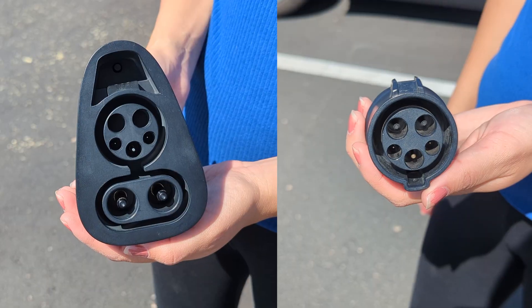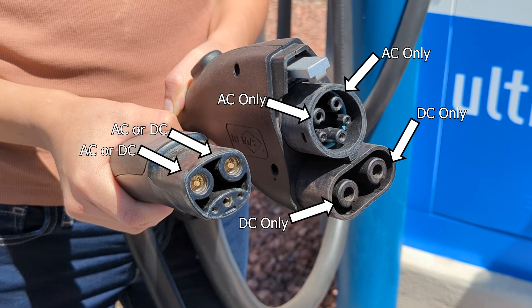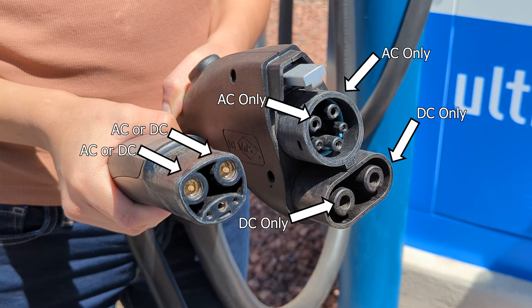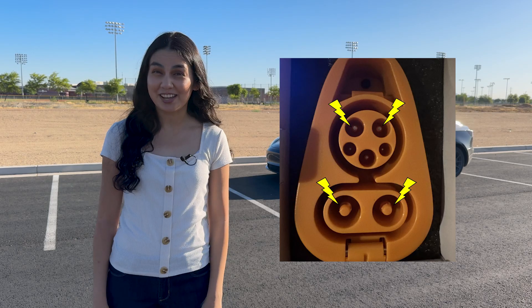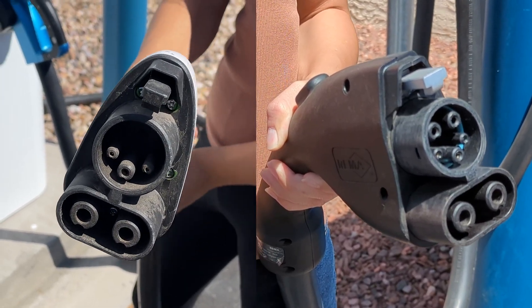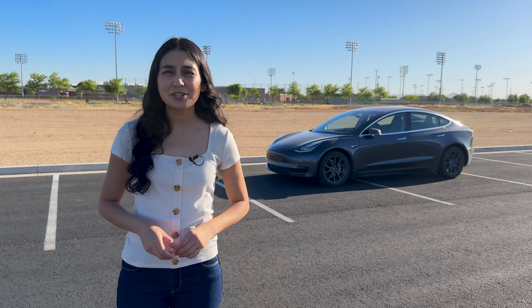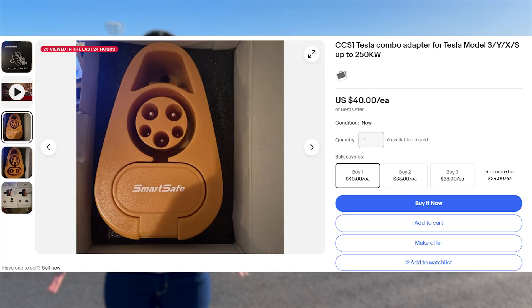These J1772 and CCS combo adapters probably shouldn't be sold — I feel like there may be a safety hazard there. Don't buy them. The reason OEM adapters don't support J1772 and CCS charging in a single package is because NACS uses the same pins for AC and DC. So if you provide power to the top two pins, the bottom two pins are going to be energized. There are some CCS chargers which have these two AC pins as well, and I feel like that would cause major issues with back-feeding power.